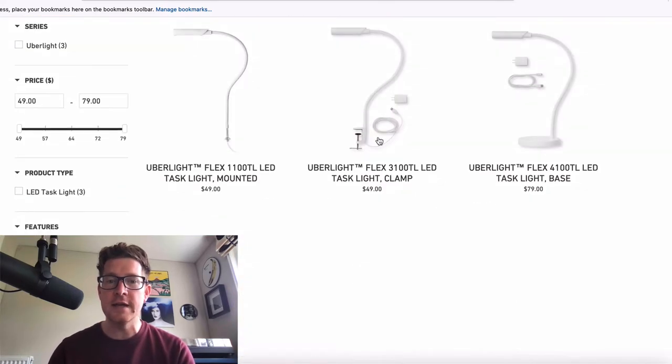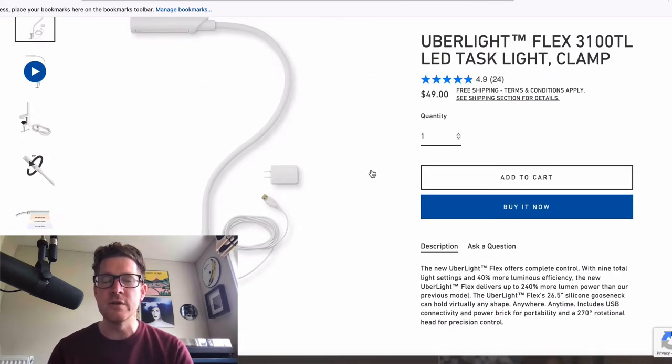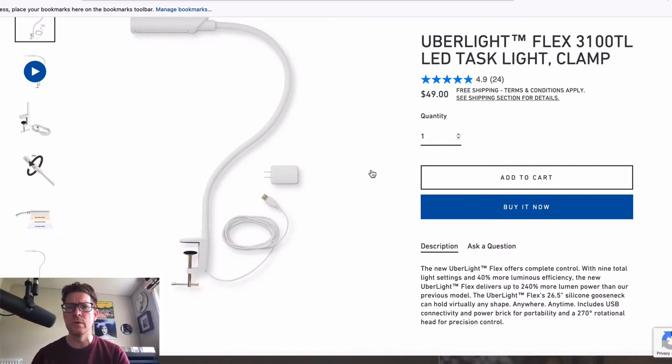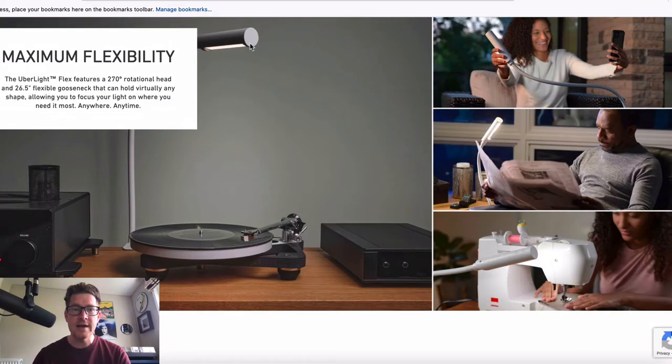Let's take a look at the clamped version, which is the one I believe is probably most useful to turntable enthusiasts in terms of being able to mount it to your turntable rig. It's an LED light on a gooseneck which is going to be super flexible. Here's an example of somebody using it on a rig. The whole idea is you can mount it to the turntable and more easily see what you're doing — queuing up your stylus, or checking for dust if you're using a carbon fiber record brush, which you should be using before and after each playback to preserve the life of your vinyl.